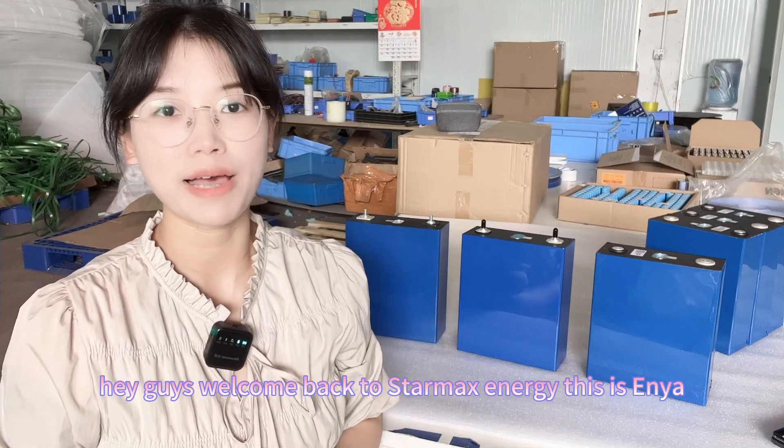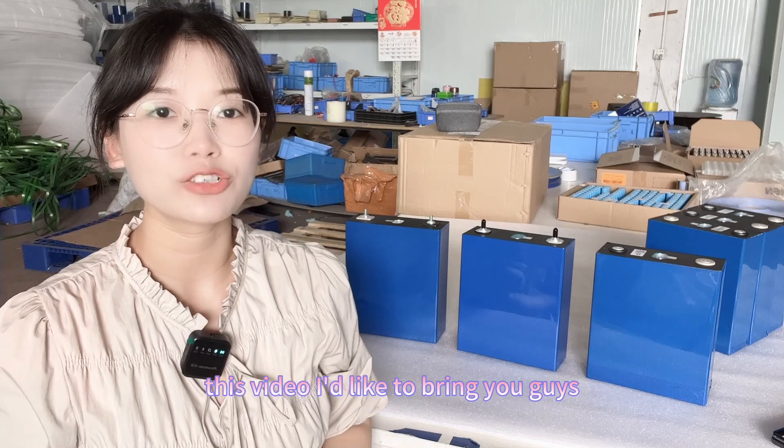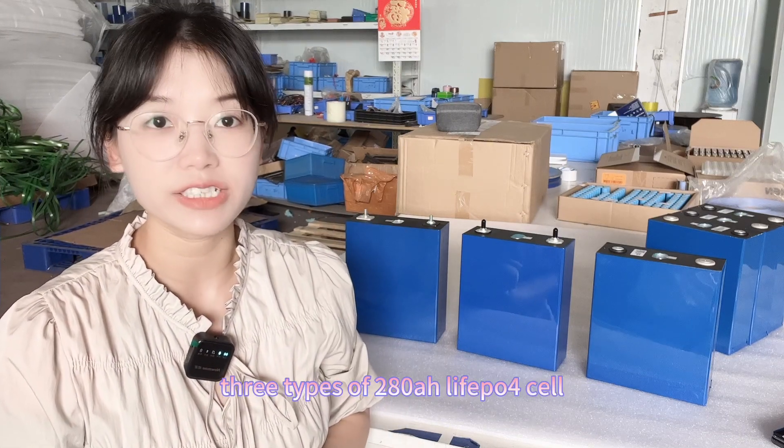Hey guys, welcome back to StarMax Energy. This is Anya. In this video, I'd like to bring you three types of 280Ah lithium-ion phosphate cells.